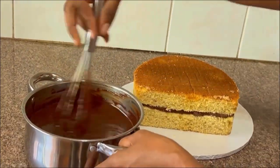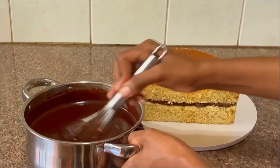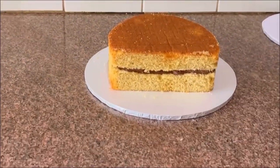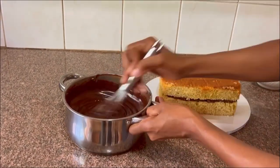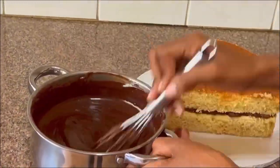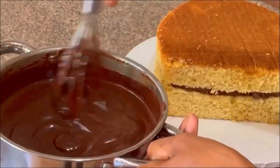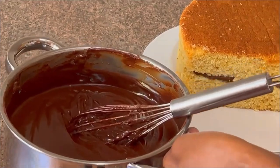To speed up the process I'm going to put this into the refrigerator for 10 minutes. Also, depending on how cold your refrigerator is and your climate, sometimes ganache takes longer to chill in summer than it does in winter. As you can see, this ganache has been in the fridge and it's starting to firm up.